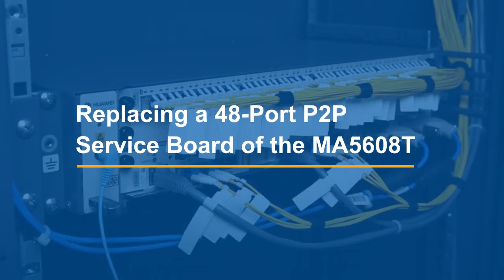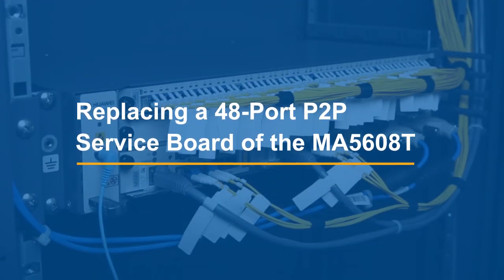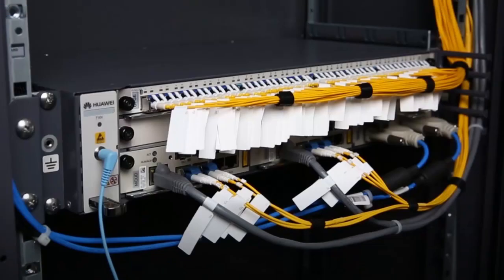Replace a 48-port P2P service board of the MA5608T. Record the cable connections.